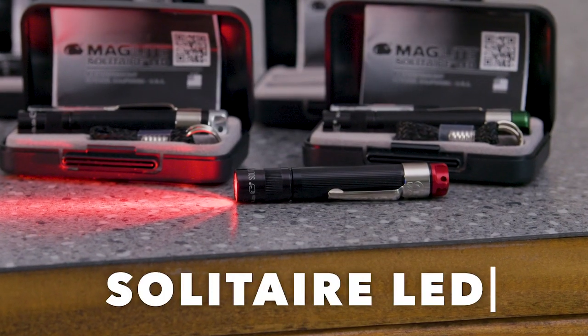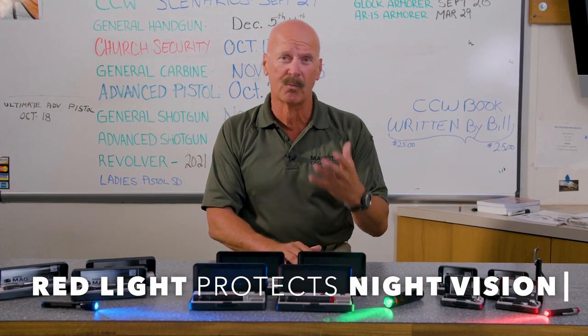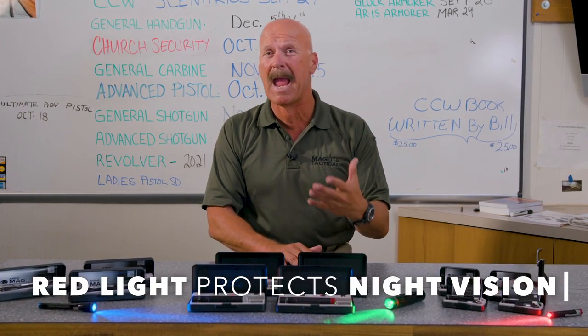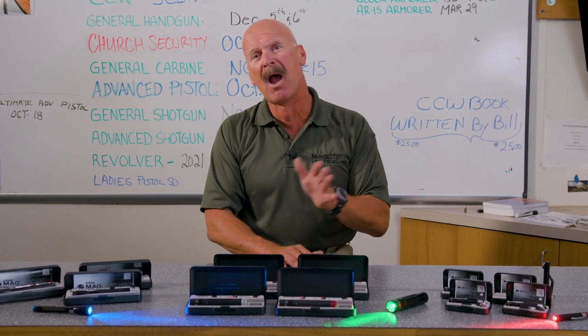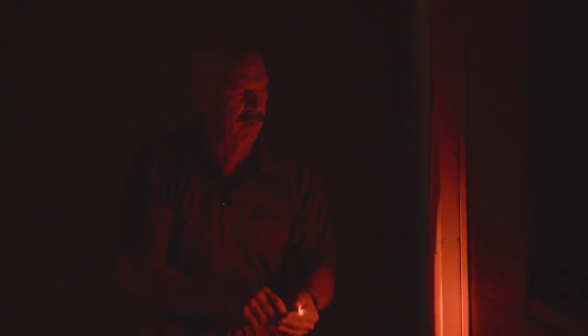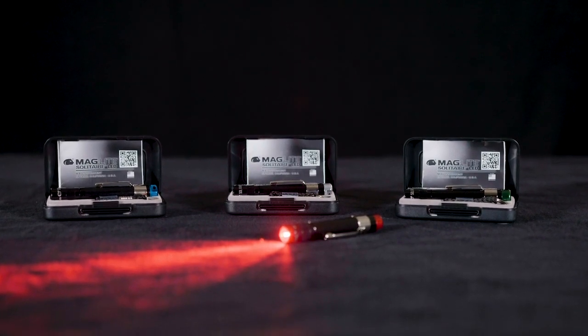Here's the Solitaire in red. It does a great job for protecting night vision and for being able to read things like maps because it doesn't bleach them out and it doesn't reflect back off of them. A lot of times when you don't want to give away your position, the red's a low output that we can use tactically.